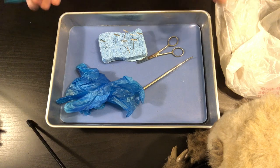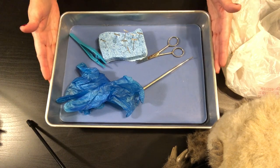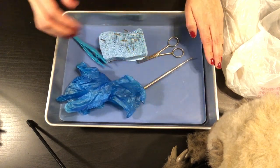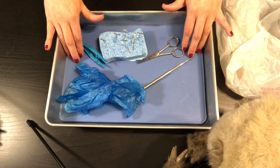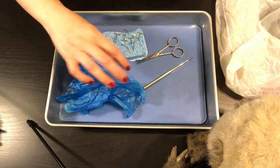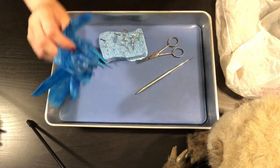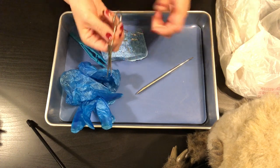Let me go over our equipment first. Right here we have our dissecting pan — it's a metal pan with a rubber latex bottom that can be removed and washed. It needs to dry completely, otherwise fungus and yucky stuff will start to grow. We also have gloves, and you'll also have an apron, goggles, and scissors.